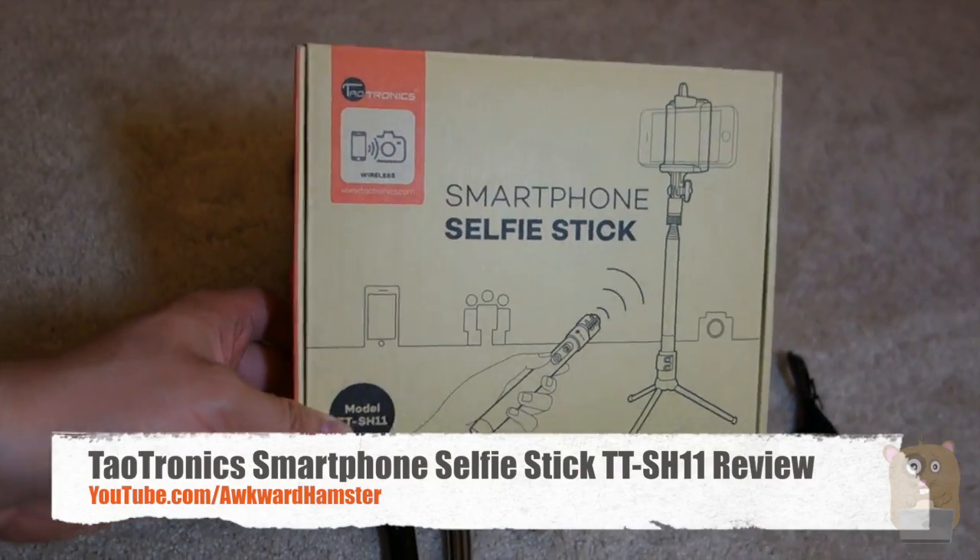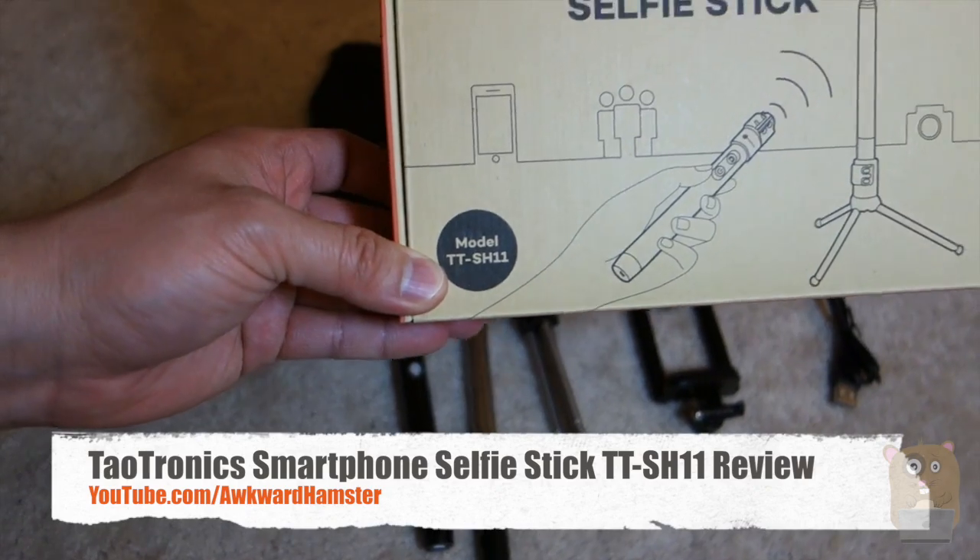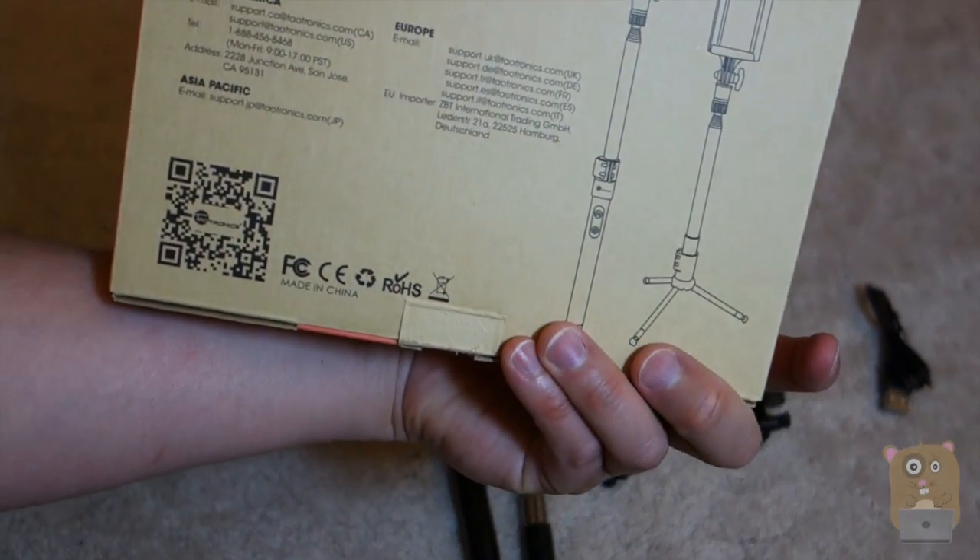Hi, welcome to Walker Hamster. Today I'll be taking a look at this selfie stick by TaoTronics. The model is TT-SH11, and this is the one that came with the monopod extension on the bottom.